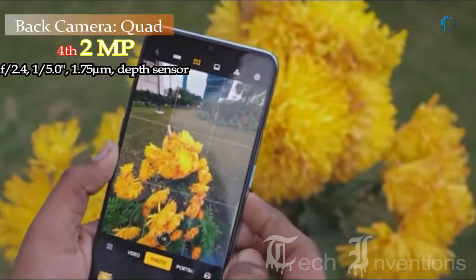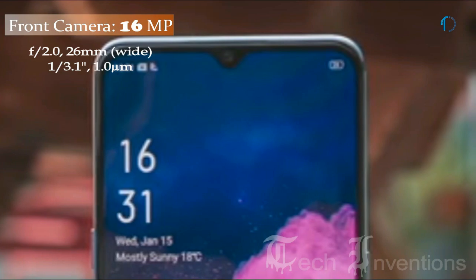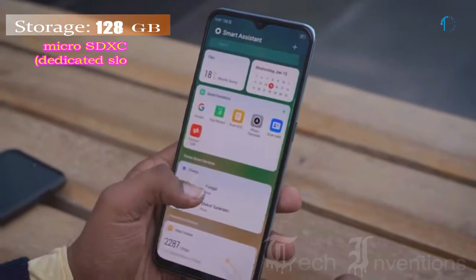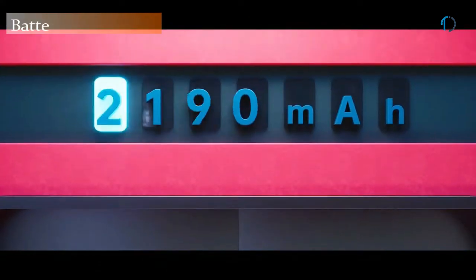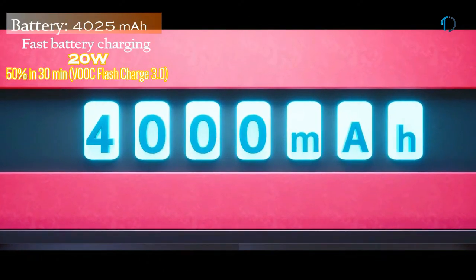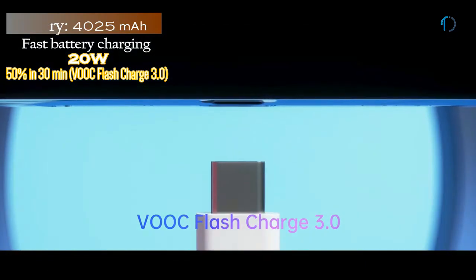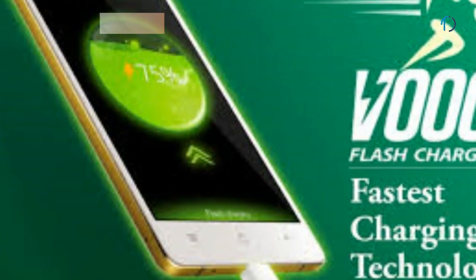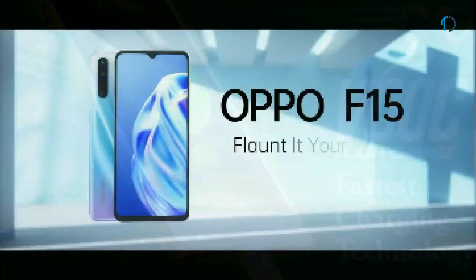The fourth camera is a 2MP depth sensor with f/2.4 aperture. On the front, this smartphone has a 26mm wide 16MP fixed focus camera with f/2.0 aperture. The F15 runs ColorOS 6.1 based on Android 9.0 Pie and is packed with 128GB of inbuilt storage with a dedicated SD card slot. It is powered by a 4025mAh battery with 20W fast charging and VOOC 3.0 flash charge, which can charge the smartphone to 100% in just 20 minutes.